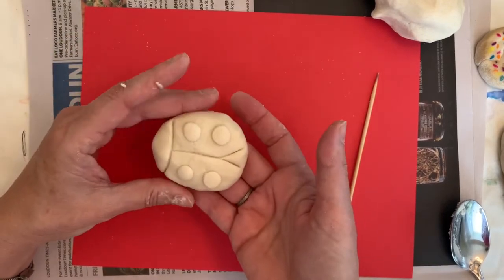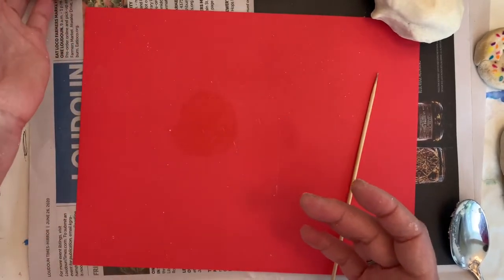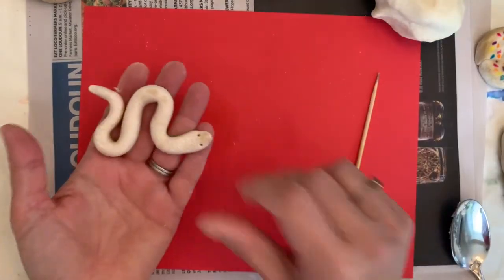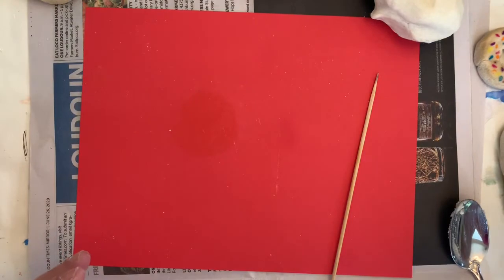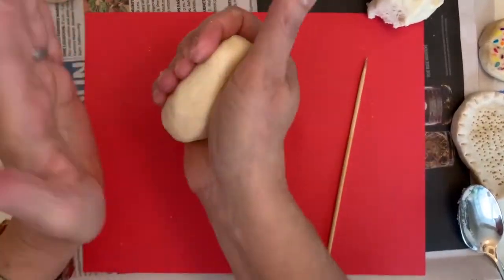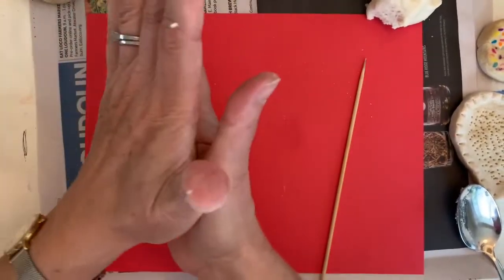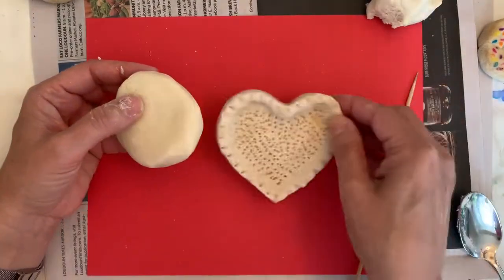Take the ladybug to the kitchen and place it on your cookie sheet. The snake is pretty easy — just make a coil — so I won't demonstrate that one. Now I'll show you how to make the little heart bowl, which I really like. Take a good amount of dough, work out any wrinkles, and let me put the finished example here so you can see what we're going for.